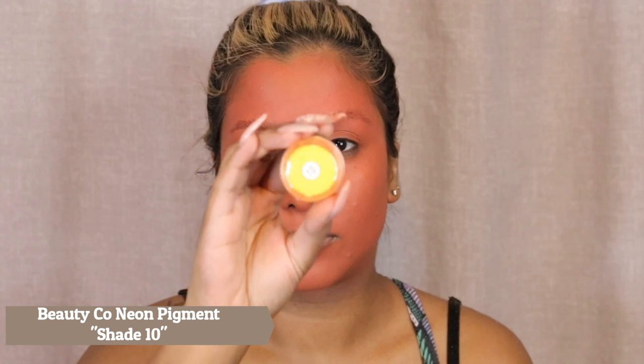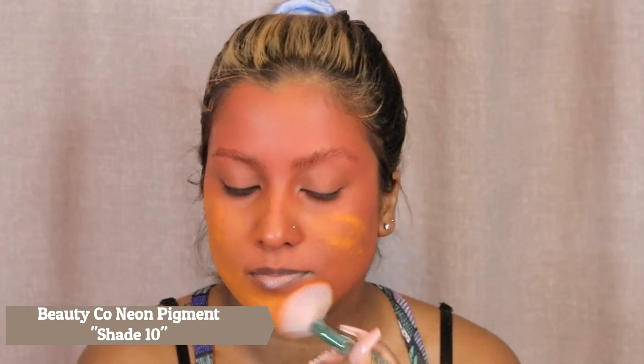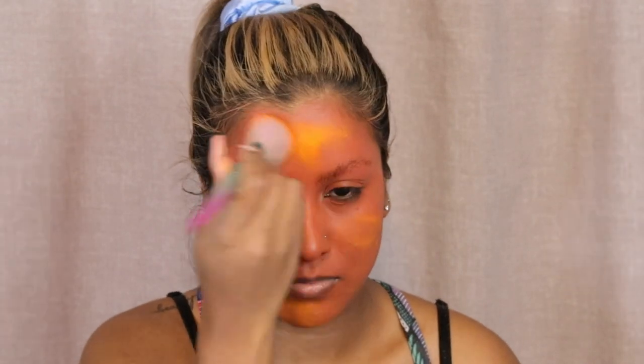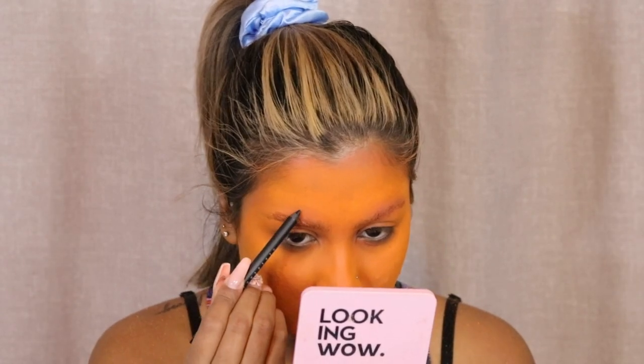Then I'm going to go in with the orange foundation color-adjusting product from LA Girl — you can see it's super orange. I'm also going to be taking this Beauty Co pigment, I think this is in number 10, and I'm going to be setting my entire face with this. You can see it looks more true to color, more orange like a pumpkin, when setting the face with this.